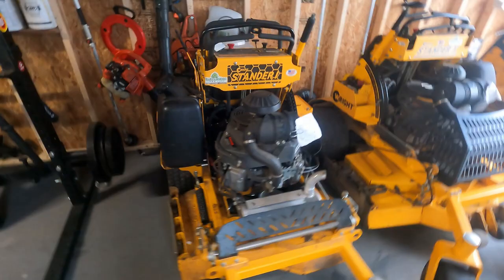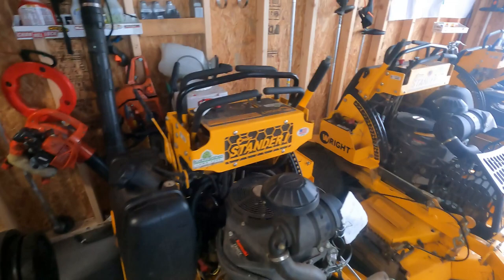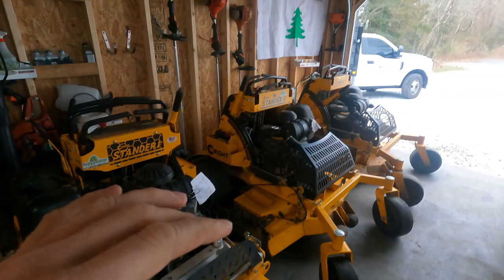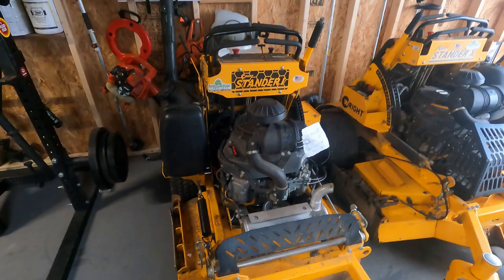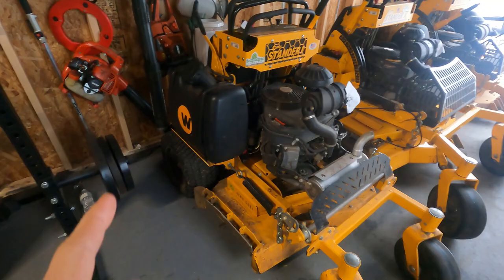We started with push mowers, then walk-behinds, then bought one of these 48s, and then after one of the 48s we bought one of these Standards. One of our machines was down and we needed to pull the trigger on getting a new one — we had three people including myself. We actually bought this on a whim and used it for a while while waiting for the other 48 to get back up for commercial properties.